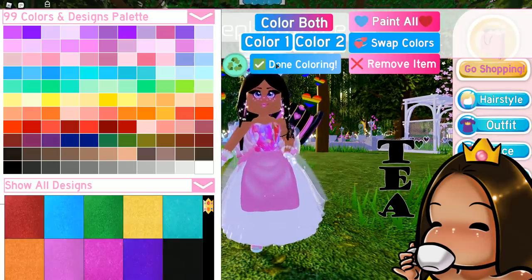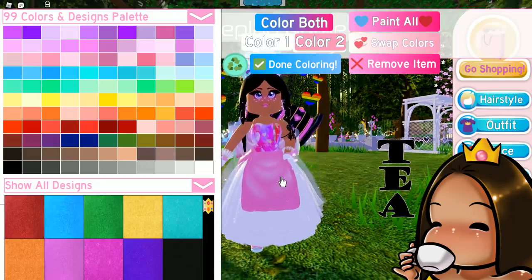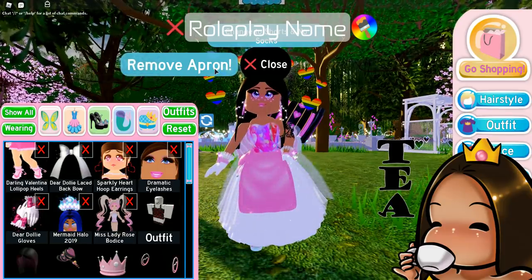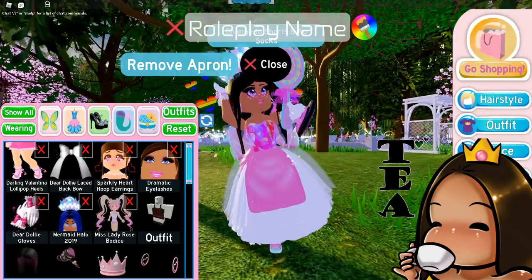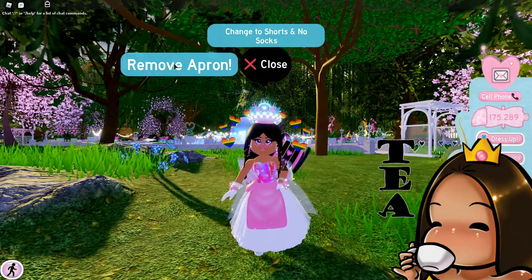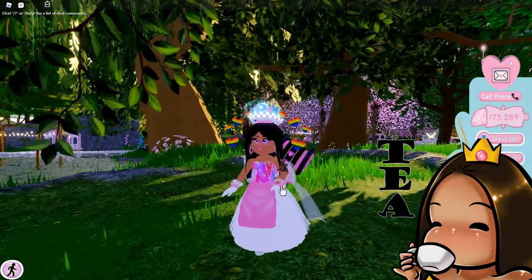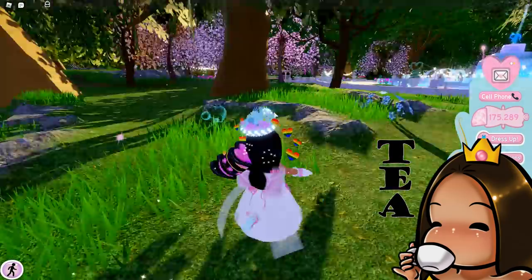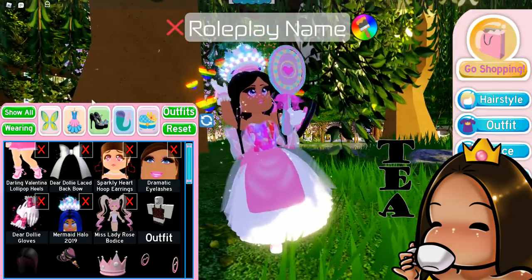I don't see the toggle option, that's strange. Wait — if I click it, you can remove the apron! Okay, apron come off, come off. Obviously the apron does not want to remove from me. I don't know why it won't come off, but hopefully that gets fixed. For right now the apron does not want to come off, but it does look cute — it looks really really cute.